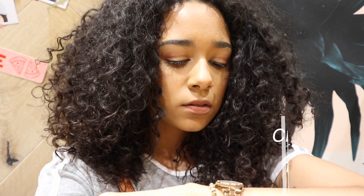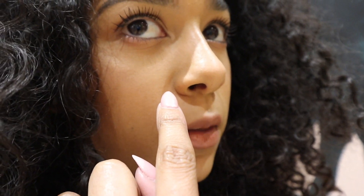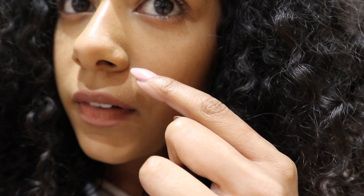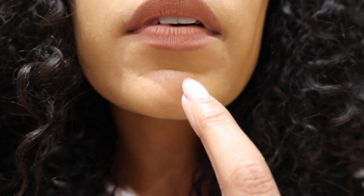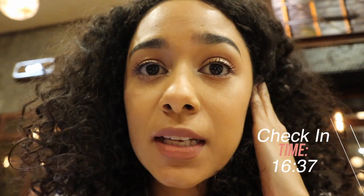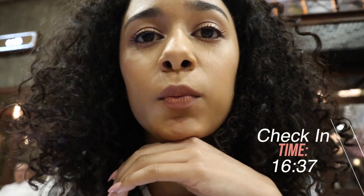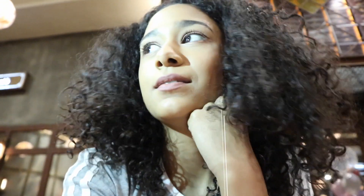Hey guys, it's been about two hours post-foundation application and I'm actually quite impressed — nothing major has happened. There's a little bit of cracking on the sides but other than that it's fine. Joy and I have come to Café Road. The foundation hasn't oxidized and I don't have a problem with it at all.